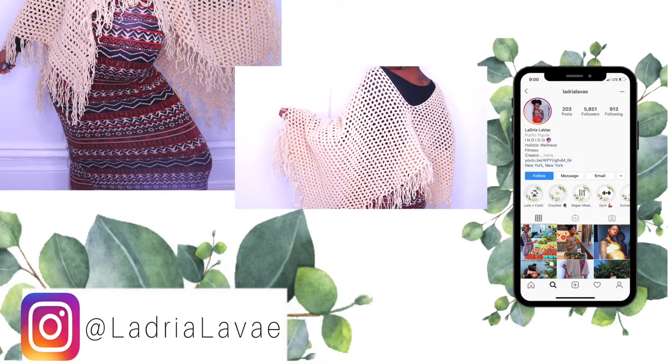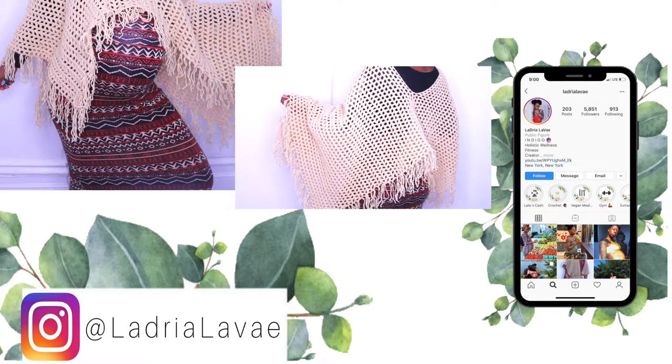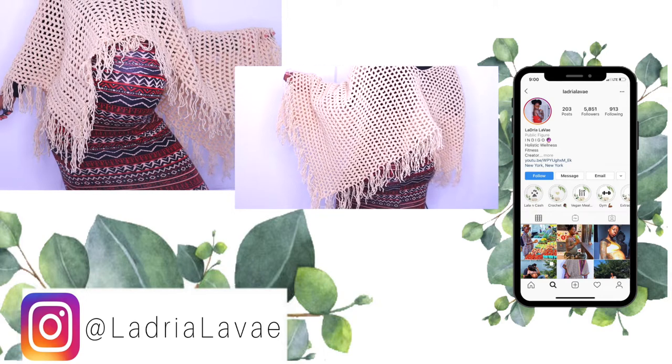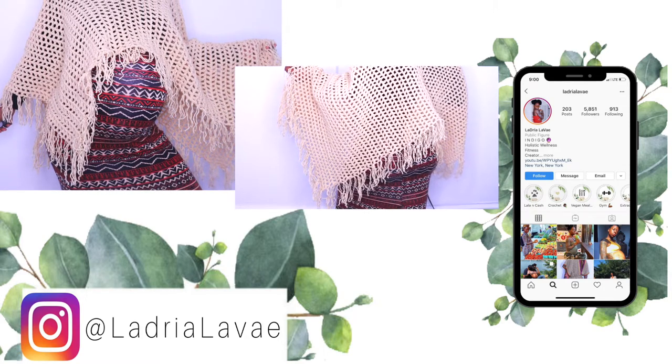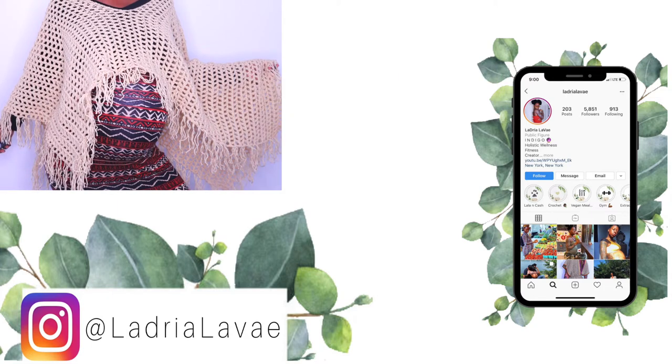Thank you so much for watching! Make sure you subscribe and hit that thumbs up — I would so appreciate it. Follow me on Instagram at Ladria Love Day. Let's stay connected and I'll see you next time!